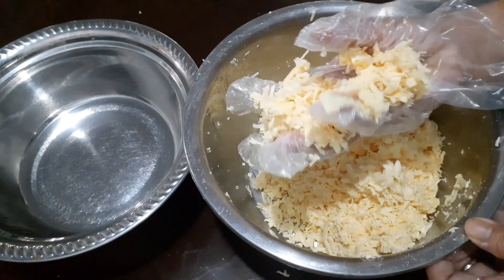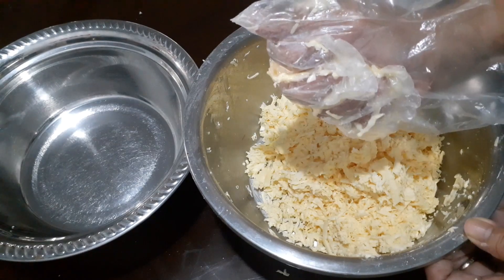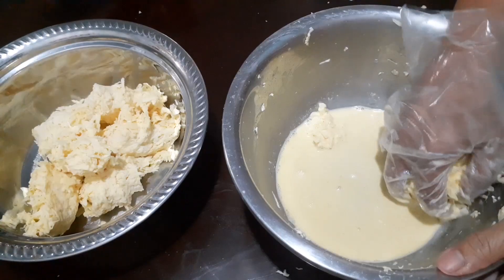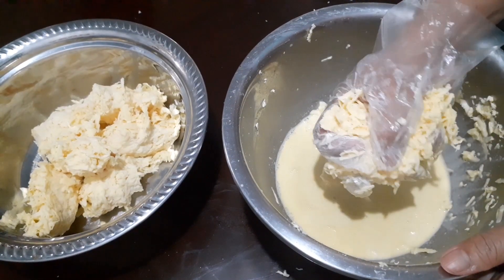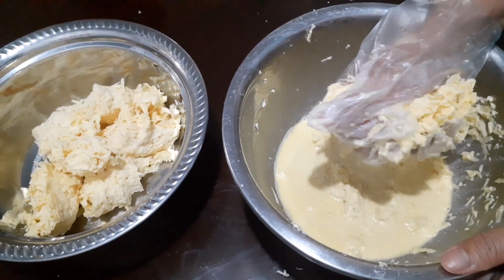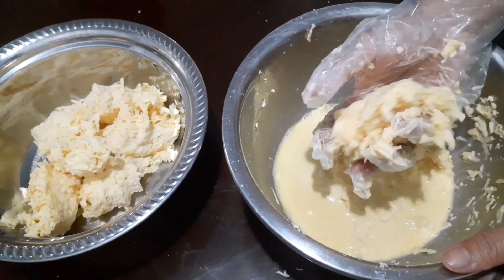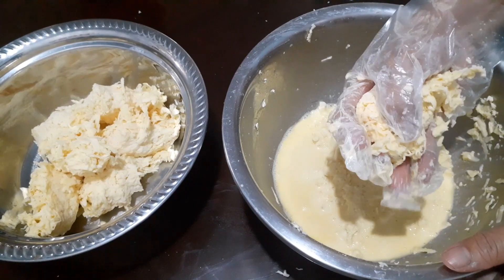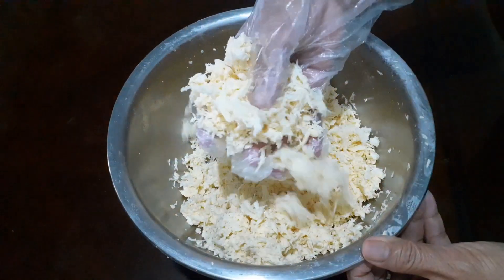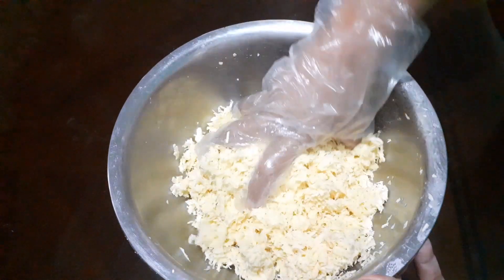So ganyan lang guys. Let's remove the cassava starch para yung moisture maalis. Dapat ganito ang magiging texture niya — medyo dry siya para maging crispy.